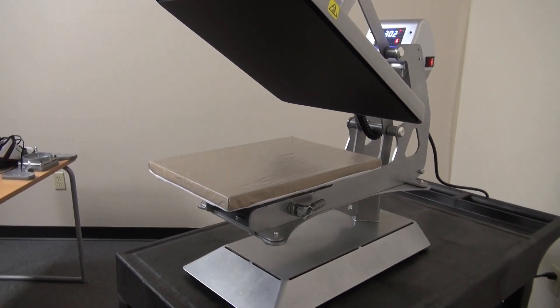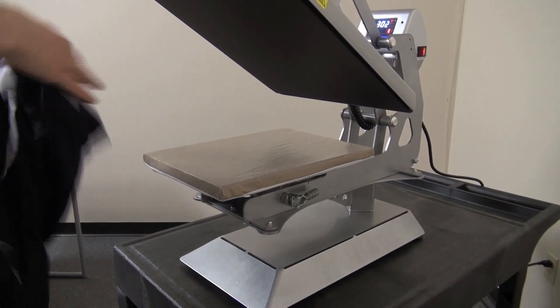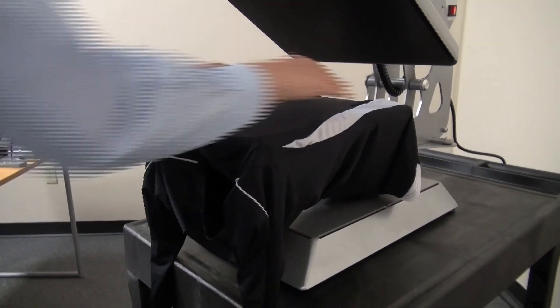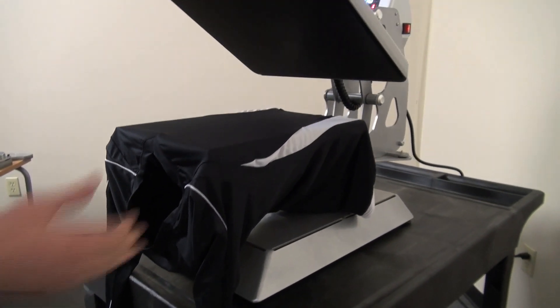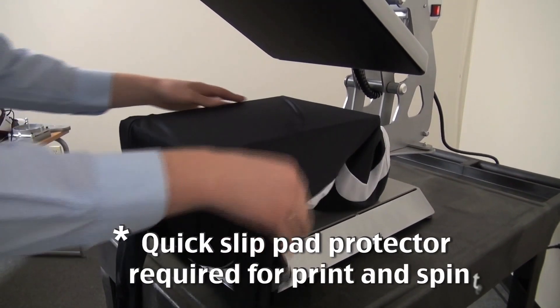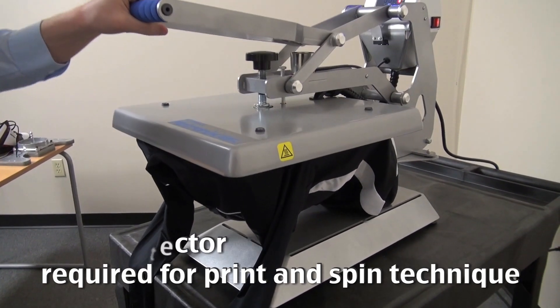Let's show you how that would work for a slim cut volleyball jersey. Split it, thread it, V-neck hanging off the edge, ready to print — all the excess hangs below. If I want to print the back, simply spin it and I'm printing the back without any print through from the V-neck.